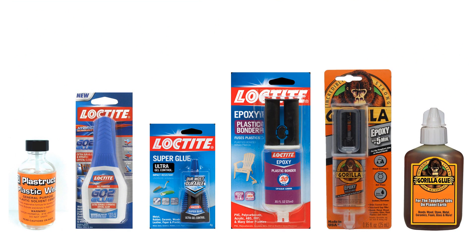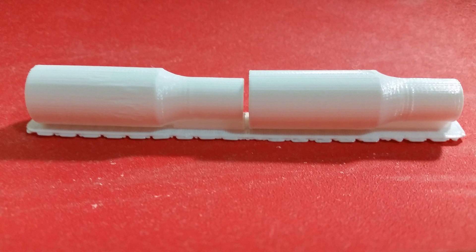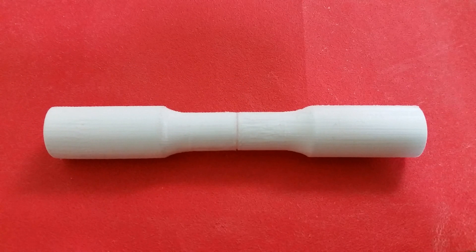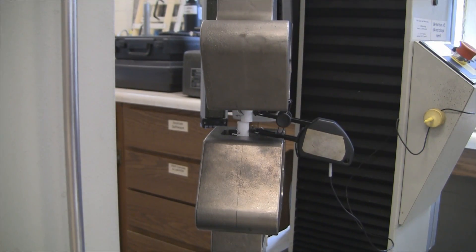These are all very common glues that you can find at any hardware store, except for the Plastruct plastic weld on the far left — I had to order this from Amazon. Once I picked my six glues, I printed six pairs of PLA parts, glued these parts together, and tested them in tension to see how strong they were relative to each other.